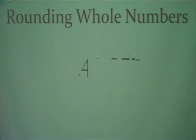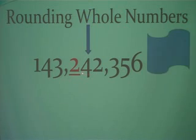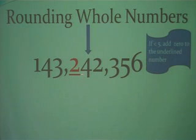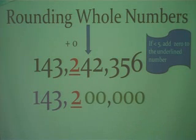Let's try another one. Our number is 143,242,356, and we're going to round to the hundred-thousands place. We look at the digit to the right — this time it is less than 5, so we do nothing to the underlined digit and it remains a 2. Copy everything to the left down, and turn everything to the right to zeros.